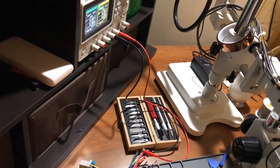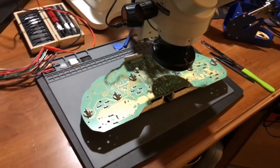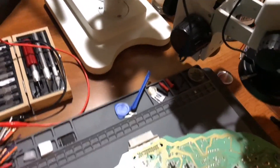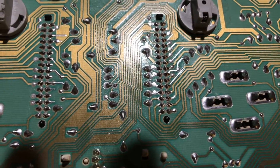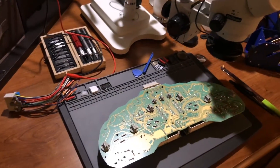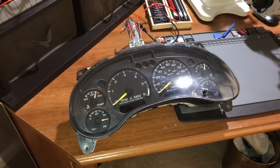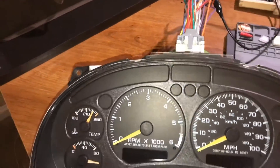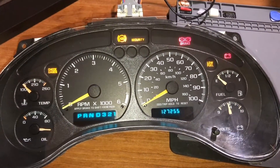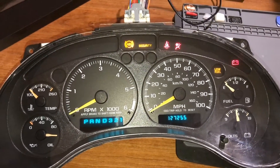Now I'm going to put the cluster back together. Let me turn the microscope off - I don't need that anymore. Everything is done in here. That's how it looks on the regular camera. Let me put it together and I will do a test to show you how that looks. Alright guys - the moment of truth. We have 127,255. Everything is just the way it should be.